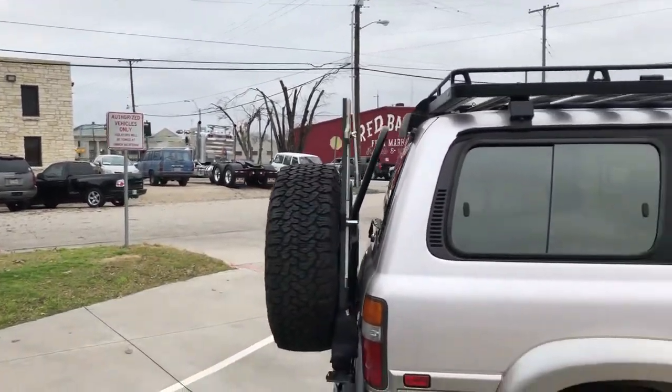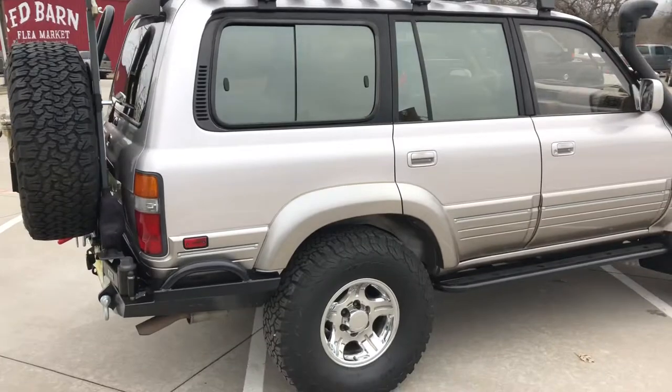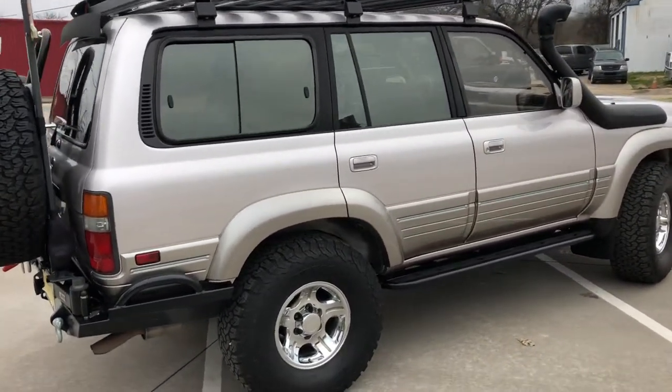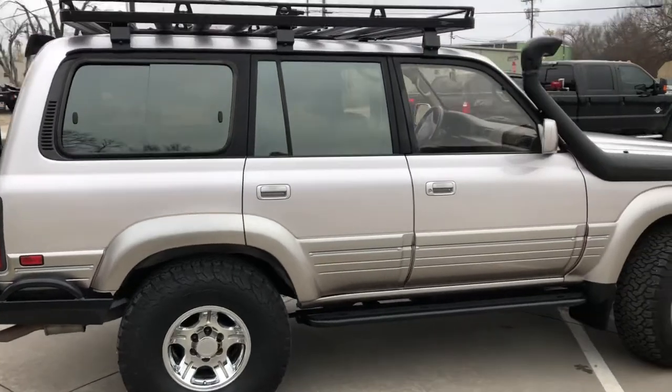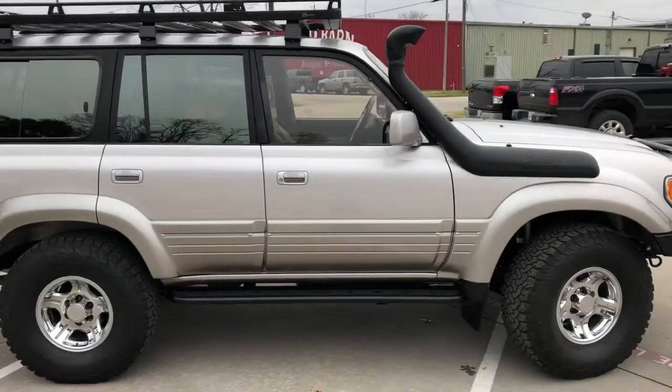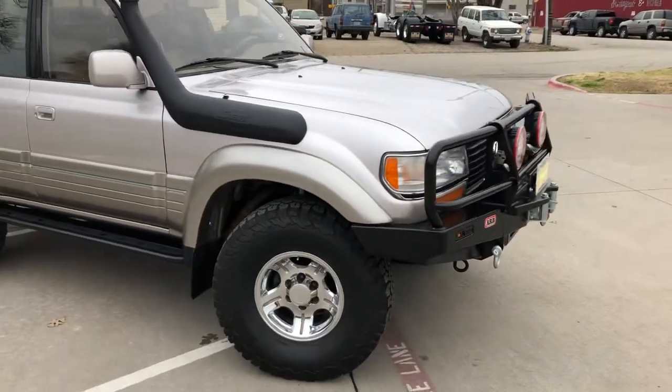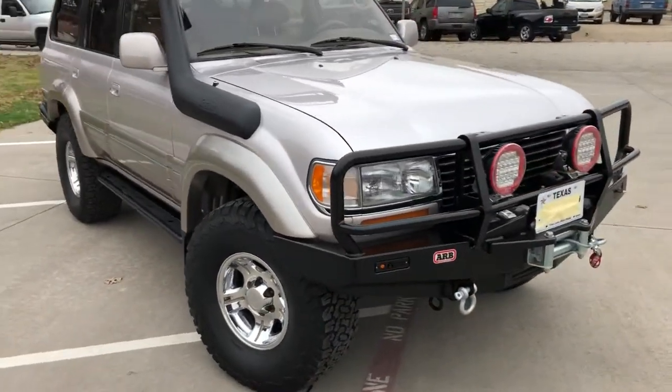Hey everybody, Frisbee Automotive here checking out this nice '97 LX 450 — all the goodies, pretty much everything on the Christmas list got put on this machine. Customer found this machine and brought it to us with the specific goals of building exactly what you see right here.